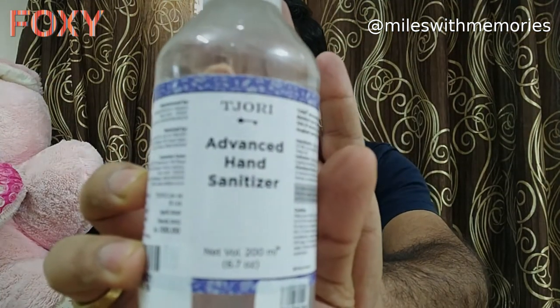Hi, I'm Dheer, and I'm here with another podcast of self-care. This video is in collaboration with Foxy Famous, and today we are going to use a product which is the advanced hand sanitizer from Tejodi.